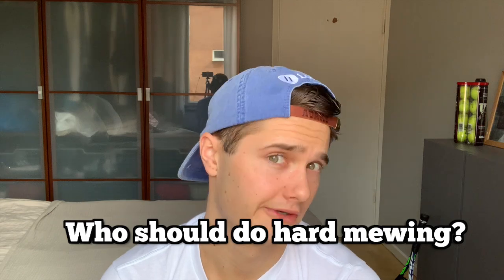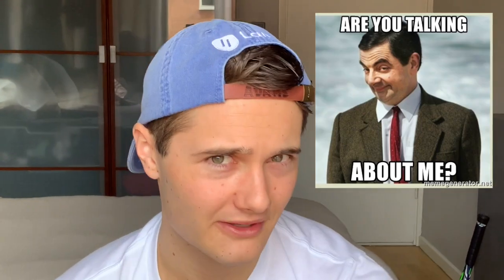Who should do hard mewing? Hard mewing carries some serious risks. It could make your face asymmetrical — one side bigger than the other or turned in one direction — if you're pressing more on one side and forcing it unnaturally. Just by applying more force, your technique is going to break down. If you're pressing too hard with the tip of your tongue and not the back, that can make your front teeth spread further apart. But if you have been mewing for a few months — two, three, four, five, six months — and you are sure you have the correct mewing tongue posture, that you're getting the back of your tongue up against the palate, you're comfortable with it, and you're able to do it throughout most of the day, then you are the perfect person to try hard mewing.